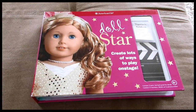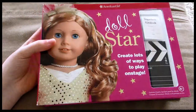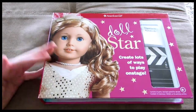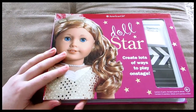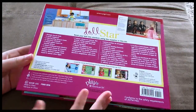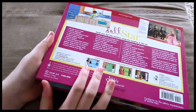Hey everybody, it's Rae here and today I'm going to be doing a review on the American Girl Doll Star Craft Kit. I was out shopping with my mom today and she got this for me, which was super nice of her. I'm just going to show you guys what is included in this kit. It's cheaper where I got it rather than from American Girl — it says $21.99 from American Girl, but I got it for a lot cheaper than that.